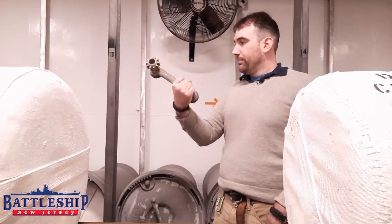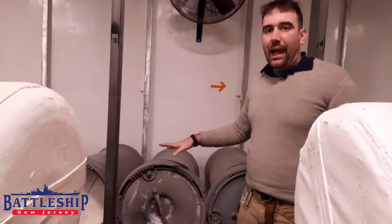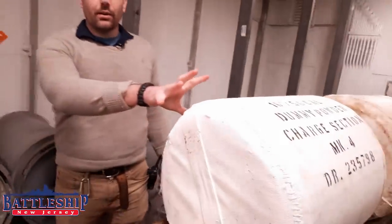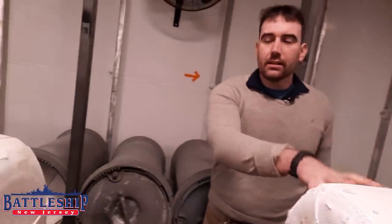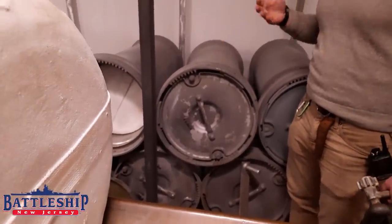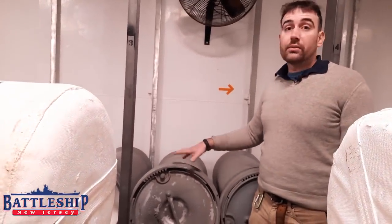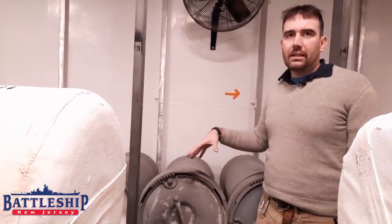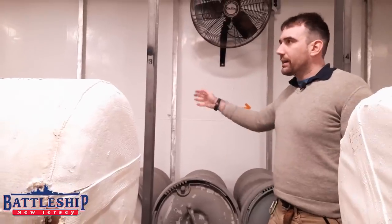Getting back to the point of this actual video — the can opener. Our powder, which is normally in 110-pound stilt bags like this, comes in aluminum canisters like this one. Each canister will hold three of those bags and weighs about 20 pounds on its own, so it's 350 pounds of powder. This gives it a little bit of protection when it's sitting here in the magazine.